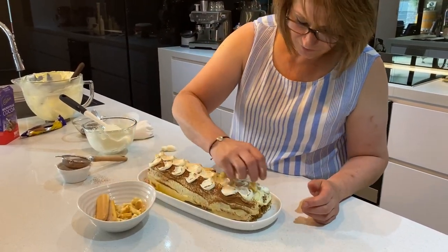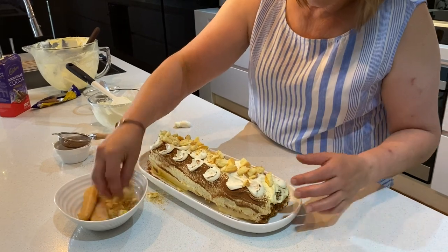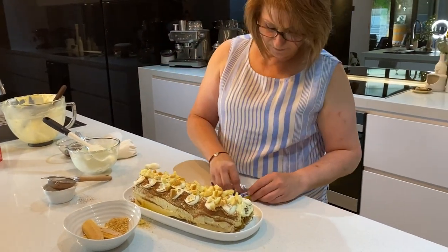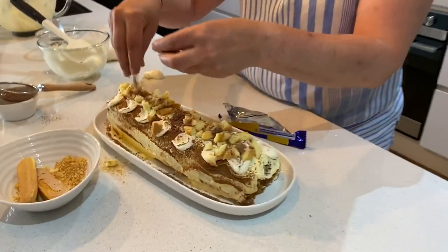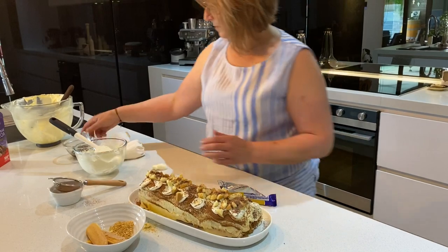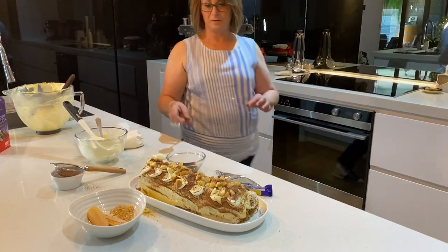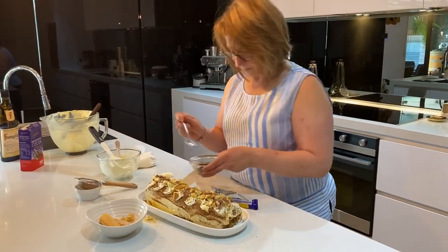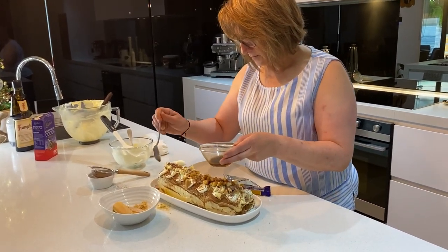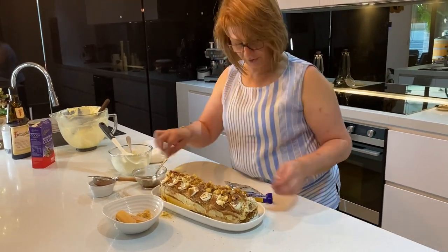I've got some of the leftover biscuits — I'm just going to put a few on top. This is optional, you don't need to do it this way. I've also got some of that flake left over — just crumble a bit of that on top. And we have a little bit of the coffee mixture left over, so just drizzle a little bit on top over the biscuits. Then pop this back in the fridge and allow it to set.